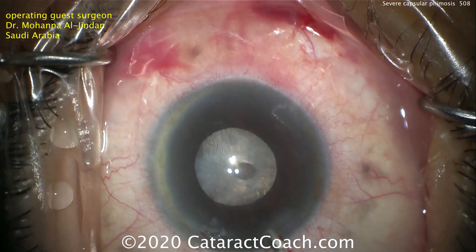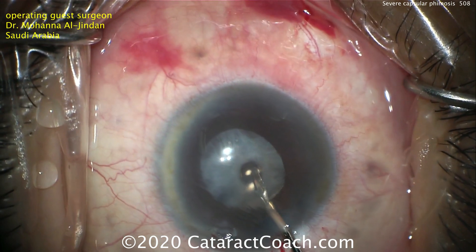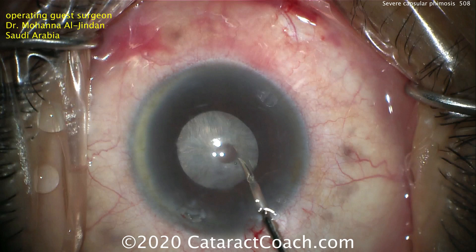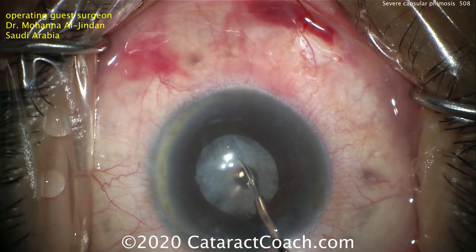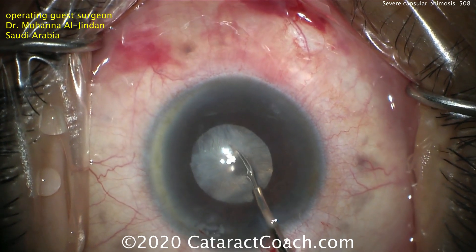This patient had cataract surgery two years prior, and that small central opening is what the remainder of the capsular axis looks like. There's so much phimosis and opacification and fibrosis of the anterior lens capsule that it's caused such a huge contraction.